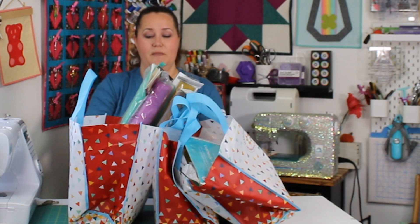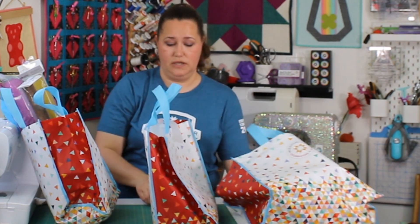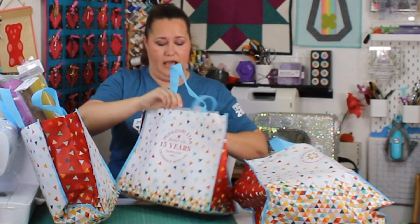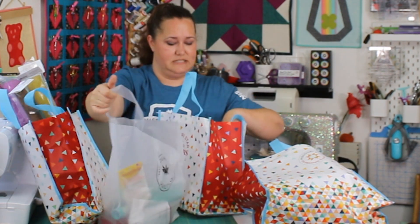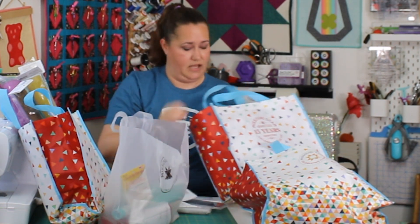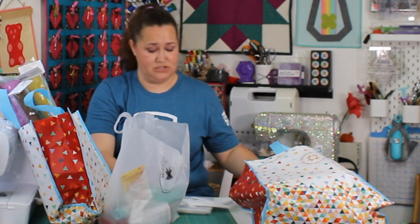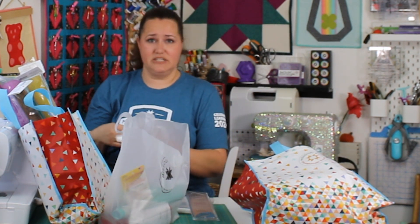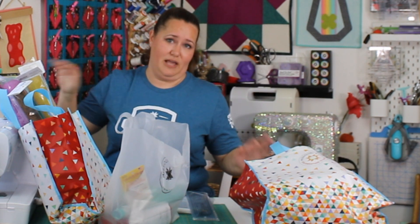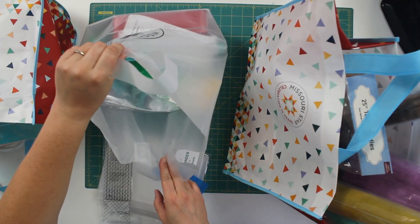This is a lot, y'all. They had so much good stuff there and all this stuff should be on their website as well — I'll link down below so you can find all these great things. I did not buy everything all at once; I bought this over the course of days, a little bit here and a little bit there. I had such a blast at Missouri Star — teaching with the other teachers, with the students, with the staff. If you have a chance to travel, there is a reason they call Hamilton quilt town USA, because it is quilt town USA.